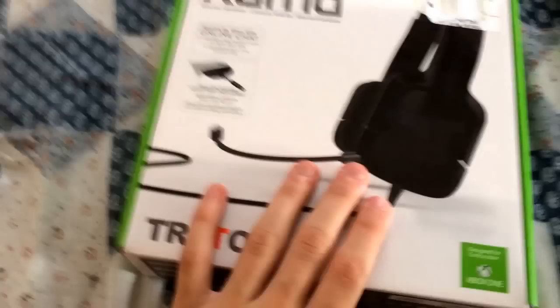So we're gonna go unbox this, I'm gonna open it up and show you guys what's inside. Alright, so I opened it. This, I believe, is what you plug in — the adapter — what you plug into your Xbox. So you plug that into your Xbox. And here we go, we got an instruction manual.